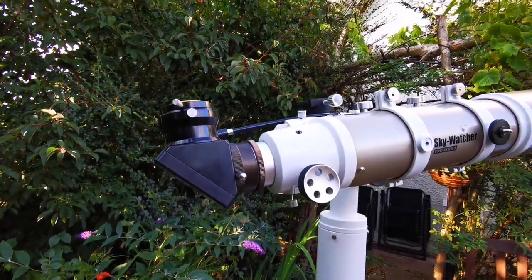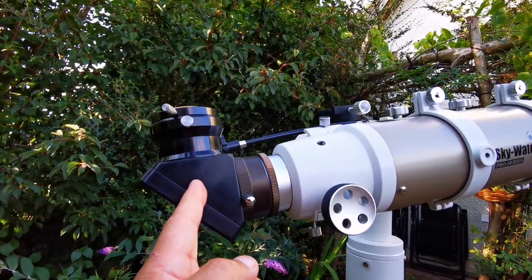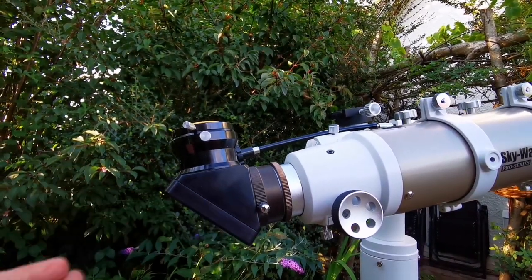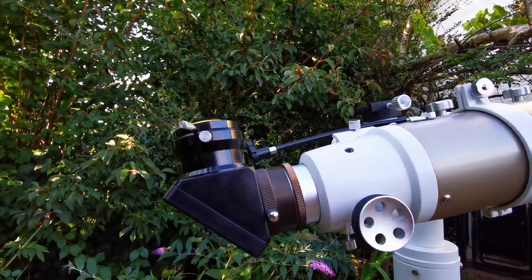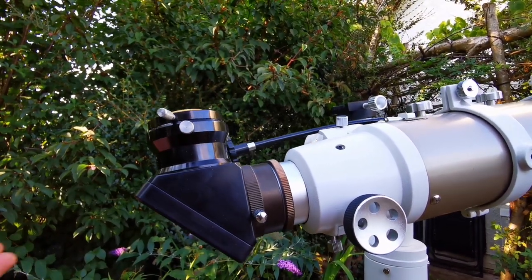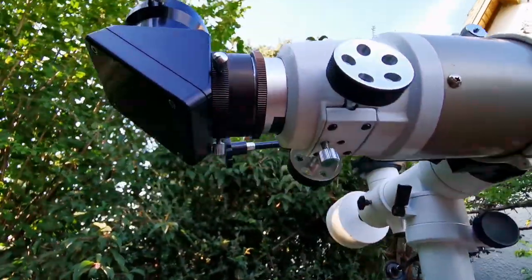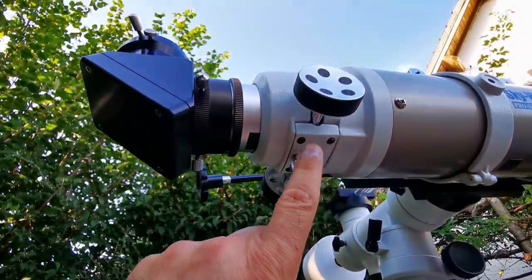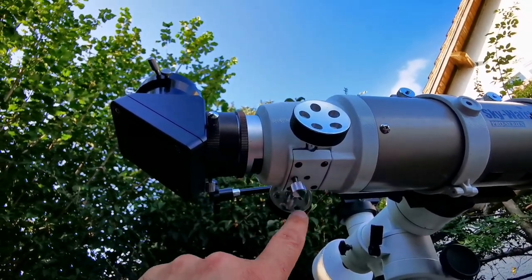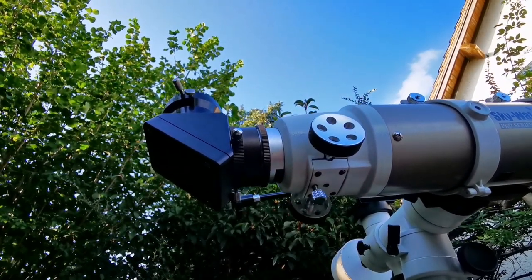Some people have mentioned that the focuser gets a little loose after a while, and the drawtube slides back or forward when something is placed on it, so you lose focus. There are many cures mentioned, but I found the easiest and most accurate one is to simply tighten up these screws. I removed the screws, cleaned it up, then tightened them back. That's it — it's as good as new.